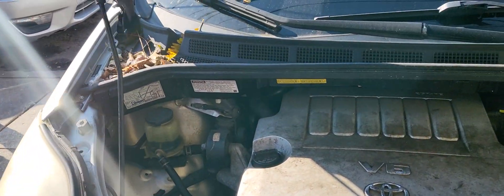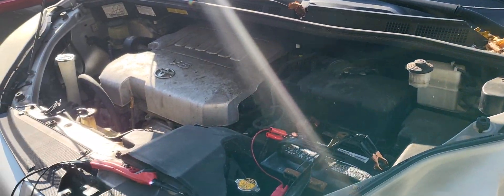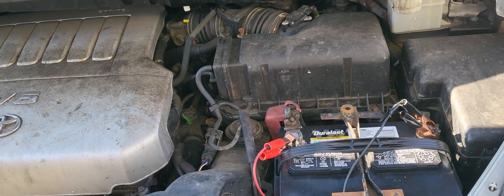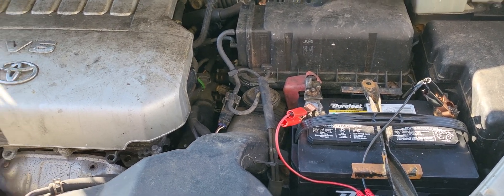This is a 2009 Toyota Sienna. The customer says that the brake — the ABS — keeps locking up. That means the car will not move.